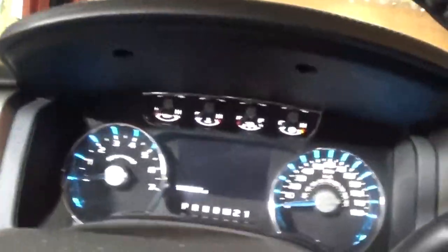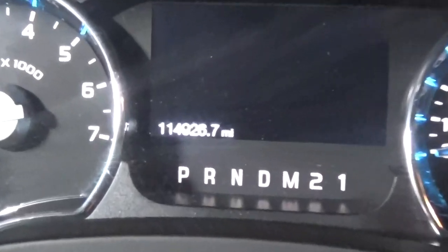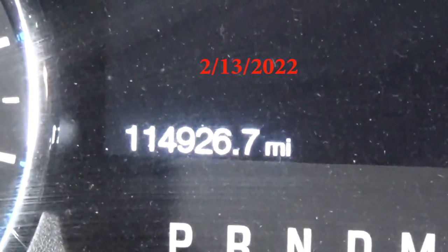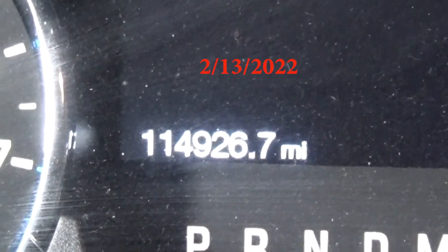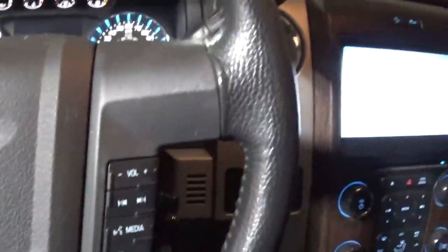Okay, the mileage — if you can see there, it's dirty — it's 114,926.7. The .7 obviously doesn't matter. I need to detail the inside of this thing. Today's date I believe is February 13th. Tomorrow's Valentine's Day, which doesn't really matter — it's a fake holiday.